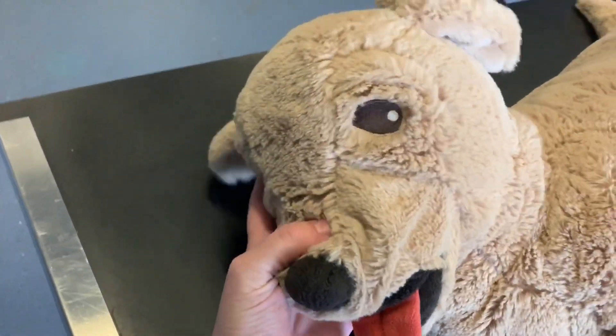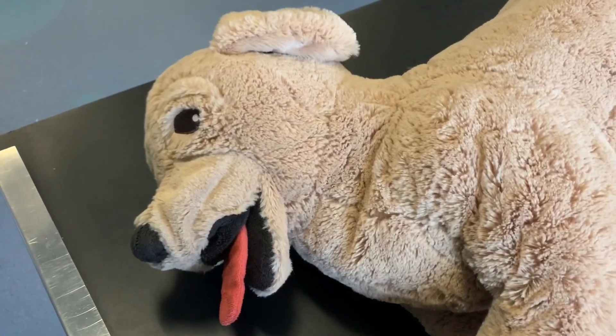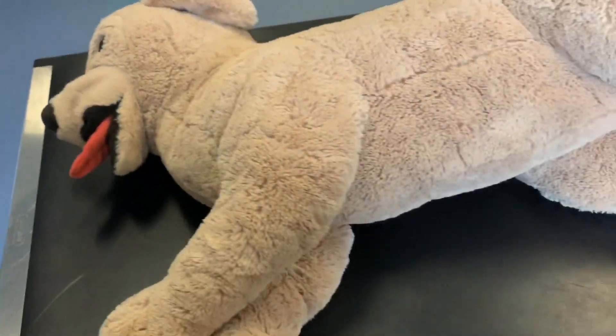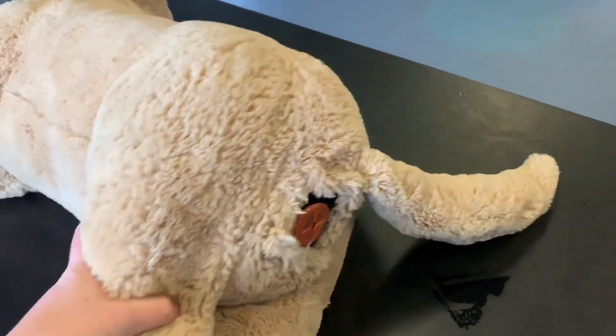This is Roger, the base model for the anal gland expression and rectal palpation model that I'm working on. He's just an Ikea soft toy dog, so you could use any soft toy dog to make this model. The interesting end of Roger is, of course, the caudal end.